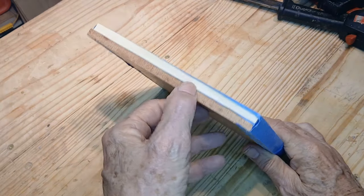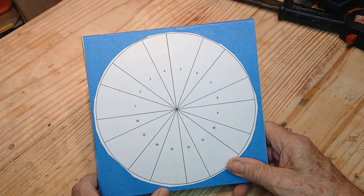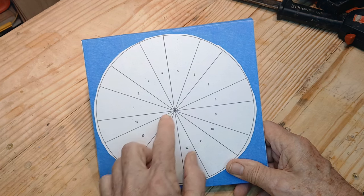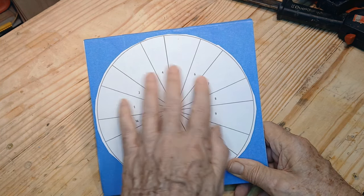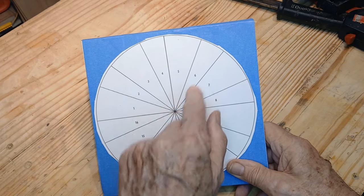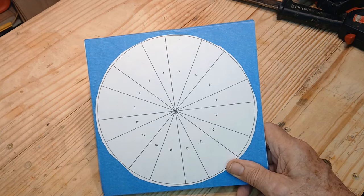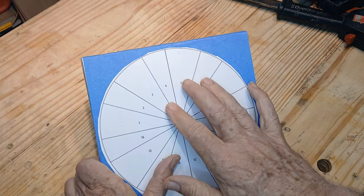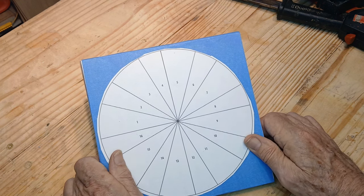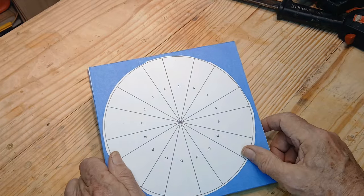I've got those two pieces stuck together with super glue and blue tape. Got the pattern mounted. This has been a little different from the last one — the last one I did in two halves. We're going to cut the circumference of this, then cut these individual pie pieces — these segments out. Some of them are a little wider; there's alternating width, and the angles are different on each one, so you'll have to make sure you keep everything straight. We'll keep these patterns on and number each piece so they can stay together throughout the project. Let me get a new number five blade on my saw, cut that perimeter, and then cut the segments out.